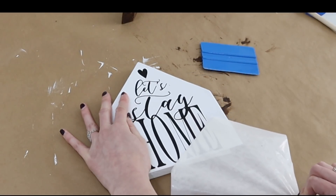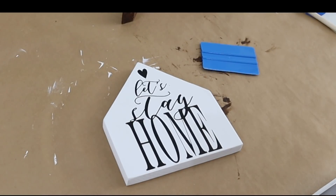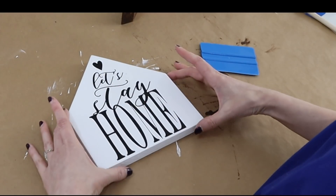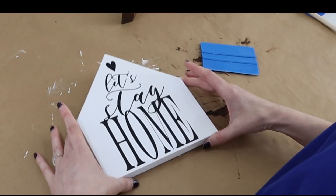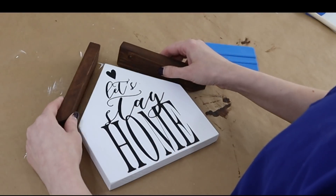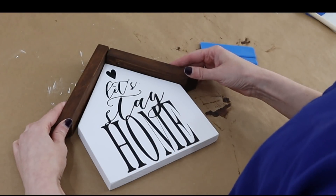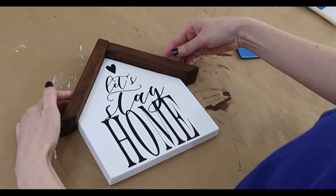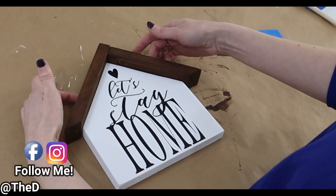And then you are left with your beautiful design on your wood. I have scaled this to fit this size wood really nicely, but you could put this on any kind of surface or even a square wood sign and it would look really pretty. Now I'm just going to use some glue to add my roof wood to the top.